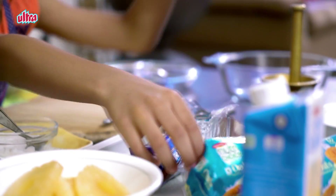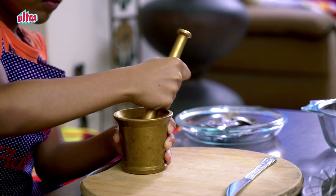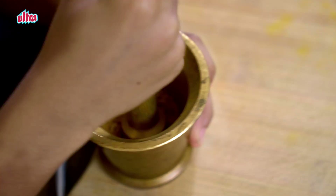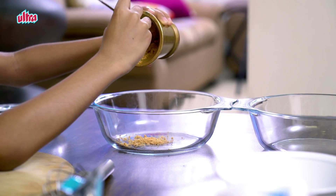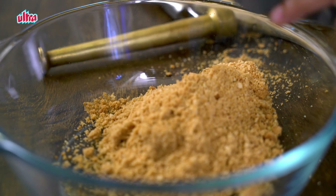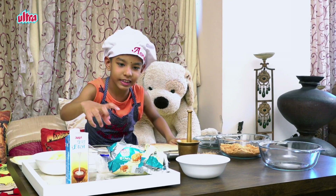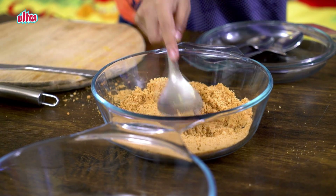I use oats biscuits because it's really healthy. As you see, I've used both packets. Now it's time to level this up.